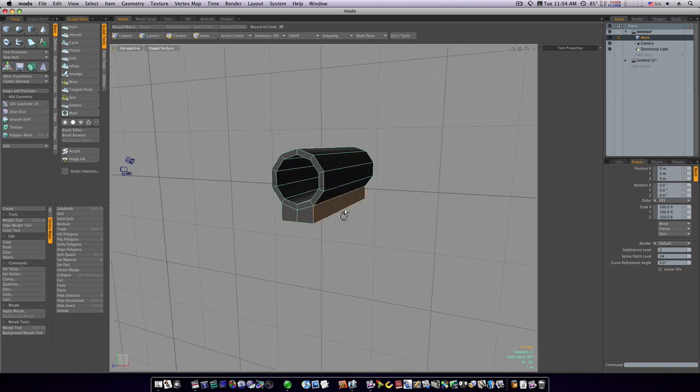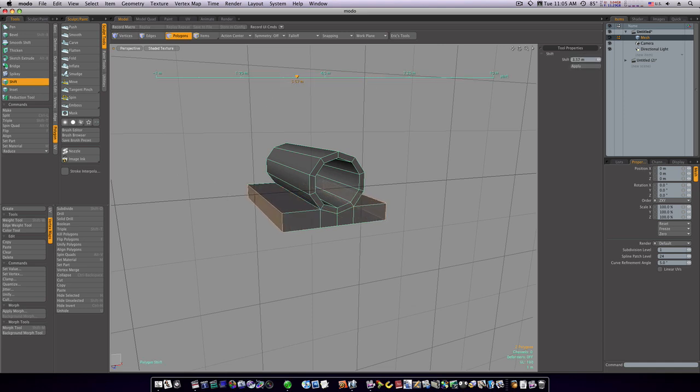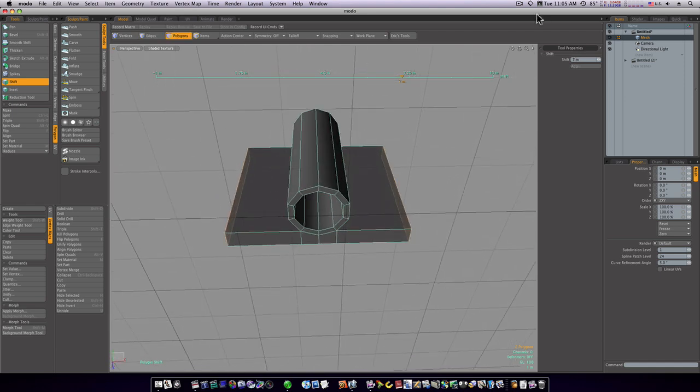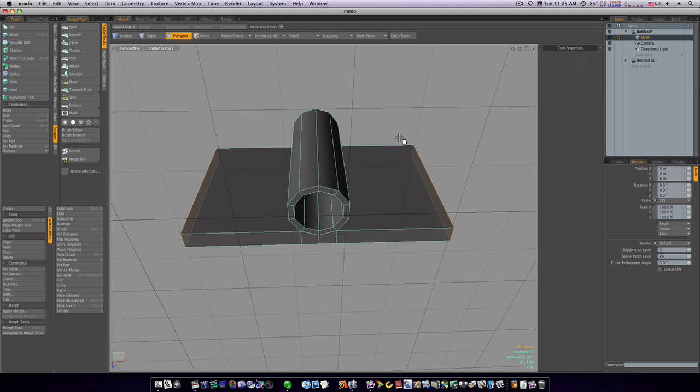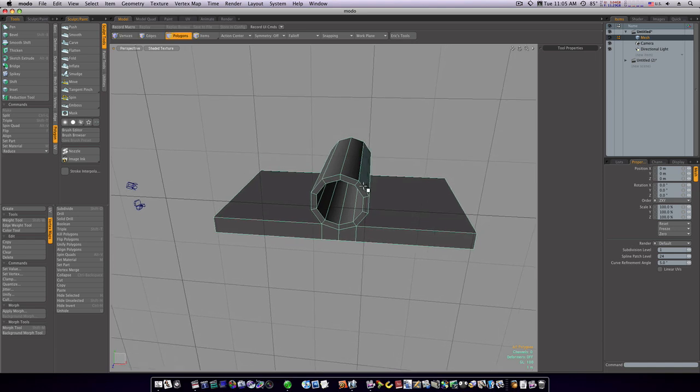Let's go back to polygon mode, grab this polygon and this polygon. We're going to use the shift command under polygon — hit shift command, click to activate it, slide the handles out, and extrude like this. Now we've got the beginnings of a hinge.